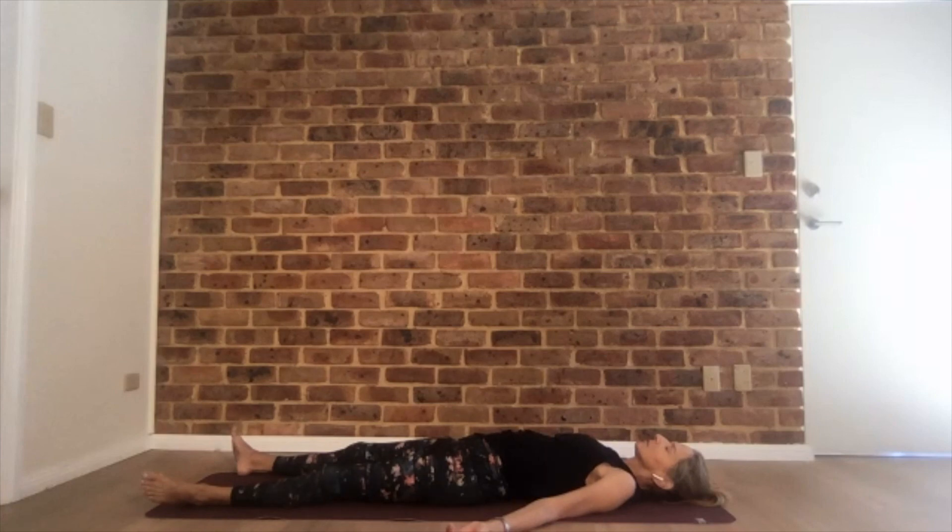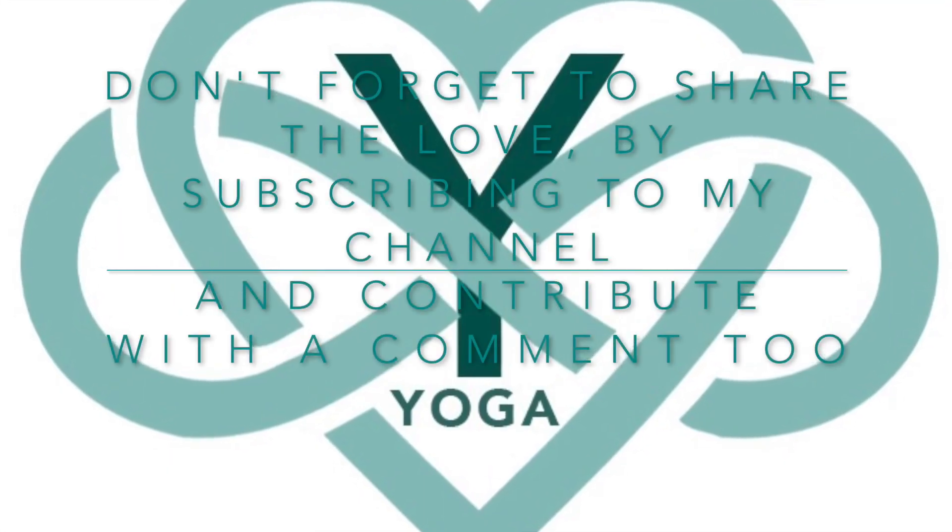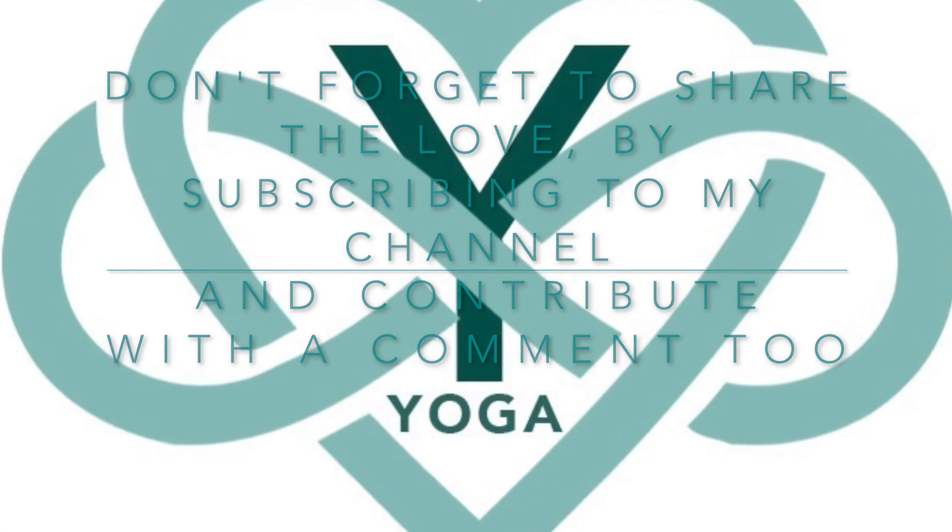When you are ready to come up, come up slowly. Enjoy the rest of your day. Hope to see you soon again. Namaste. Don't forget to share the love by subscribing to my channel and contribute with a comment too.